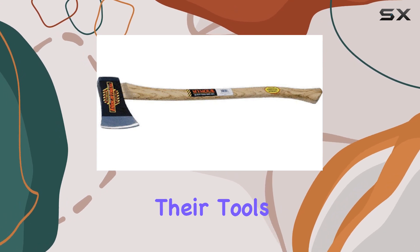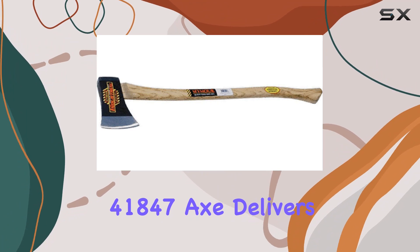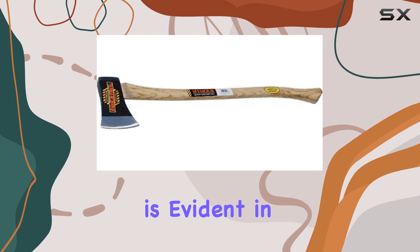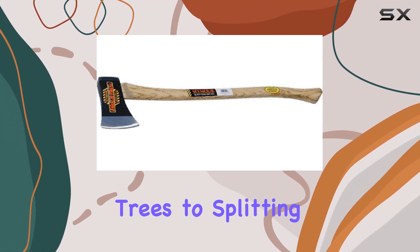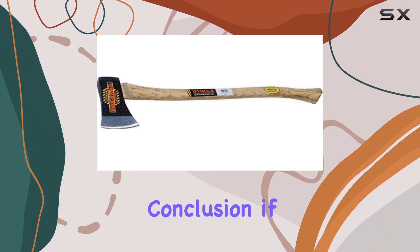For those who rely on their tools day in and day out, the Seymour 41847 axe delivers on both performance and longevity. Its ability to outperform competitors is evident in its build quality and craftsmanship. From felling trees to splitting firewood, it handles each task with precision and efficiency.